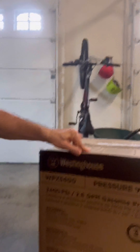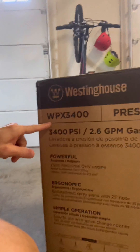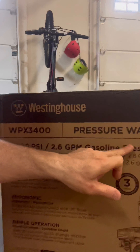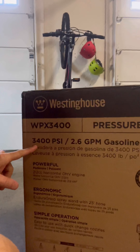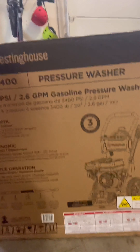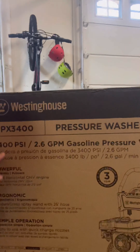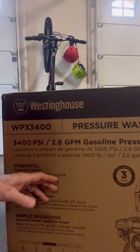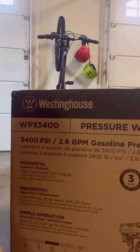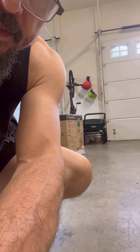I bought the WPX 3400 Westinghouse pressure washer — it's a 3400 PSI, 2.6 GPM gasoline pressure washer. If you bought this particular pressure washer and you're not sure how to put it together, I'm going to do it in this video. I thought I'd make a video because often when I buy things the installs are not as simple as they say they're going to be.